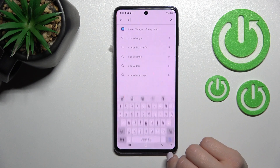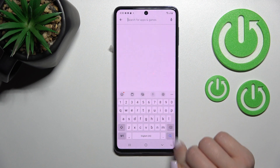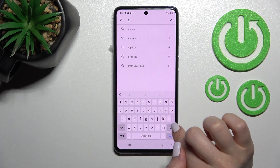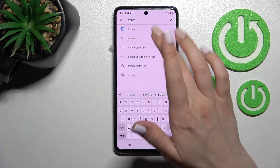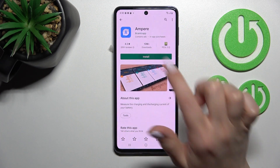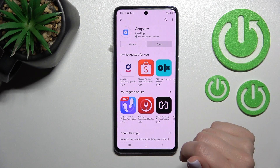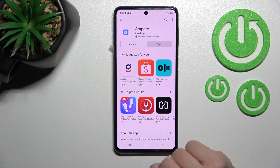First, open the Play Store application and in the search bar enter 'Ampere'. Tap to install and wait a couple of seconds while the application downloads and installs on your device.